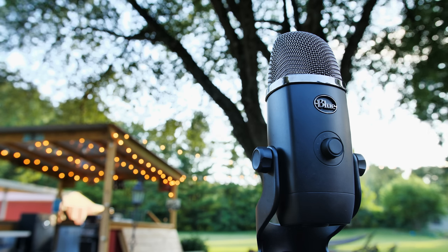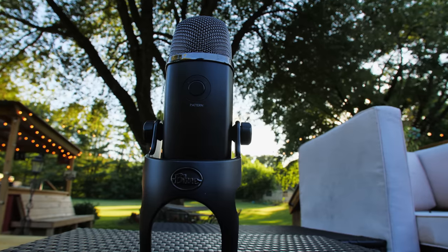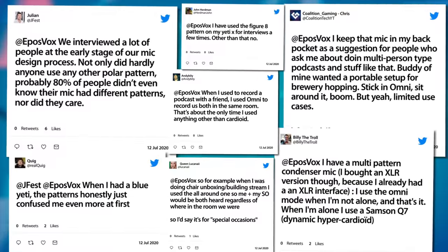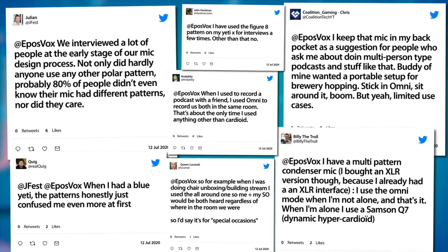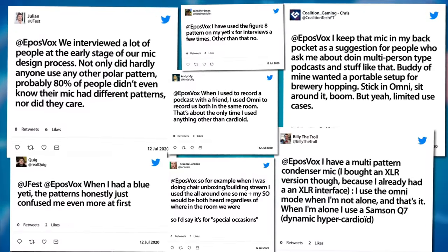Around front, you have a dial that you click in to mute the microphone — there's the usual ka-chunk. There's usually a lot of handling noise muting the blue microphone. And then around back, you actually have a button to switch pickup patterns: figure eight for interview mode, omni-directional mode, stereo mode, and cardioid mode, which is what I'm going to focus on here. I posted on Twitter asking if anyone actually used these alternate modes on their USB microphones.